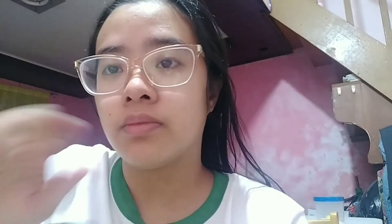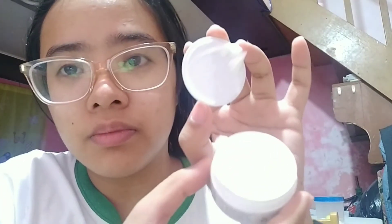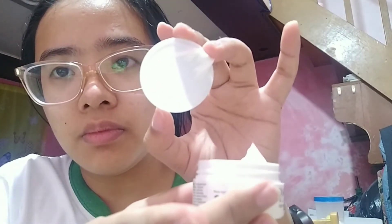For nighttime, after I wash my face and after I take a bath, I'm using the night cream — technically, just the first time. It's white in color. It smells like an ordinary soap that's been dissolved.